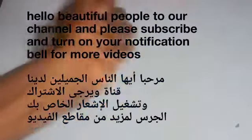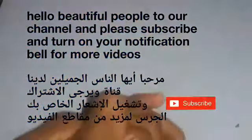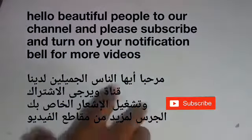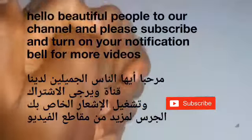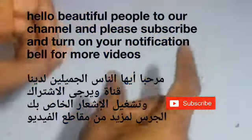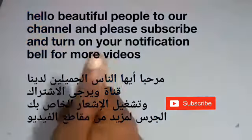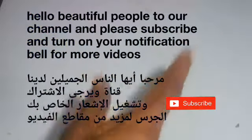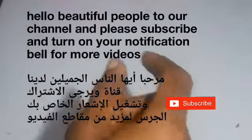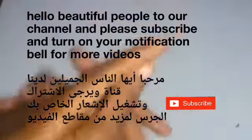Hello wonderful people, welcome again to this channel. In this video we are going to be sharing how to grow your hair thick, long and healthy. If you're interested, please don't forget to subscribe and also turn on your notification bell. Watch this video from the beginning to the end, and please turn on your notification bell to be notified of our new videos.